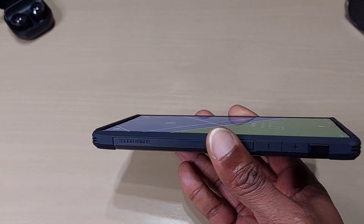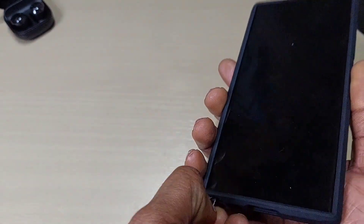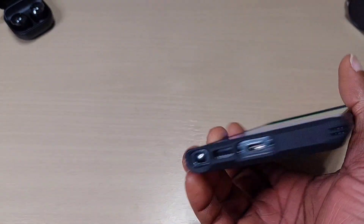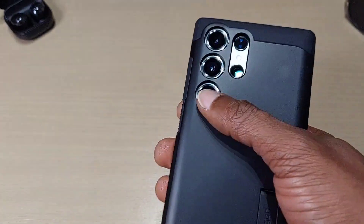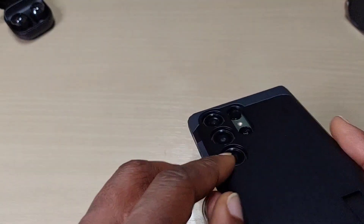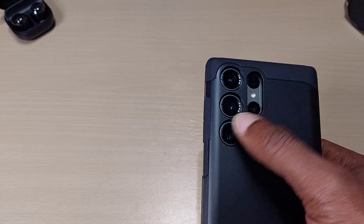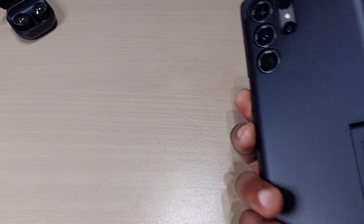You've got protection on the side, top, and bottom. You can easily reach your S Pen — it's very easy and doesn't cause any obstruction. All your cutouts are there. It protects your lens — it's actually raised — so you don't have to get a separate lens cover for this one, because when you put it down it's not going to scratch the lens at all.